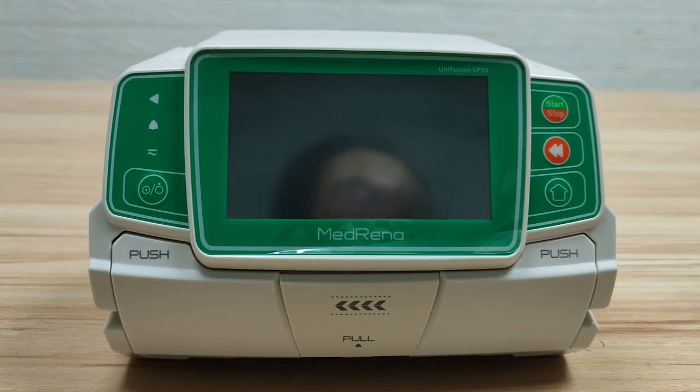This video introduces the basic operations of the four infusion modes of the Moderna infusion pump, model name Unifusion VP50.